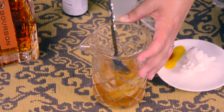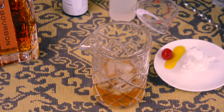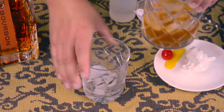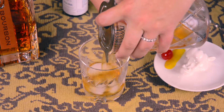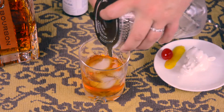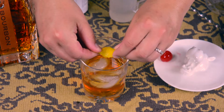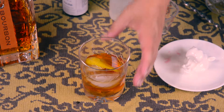Once you notice the ice has melted a little bit, strain it into a lowball glass. Garnish with either a twist of lemon or a twist of orange, and as is traditional with a more modern Old Fashioned, a maraschino cherry. There you have it — Old Fashioned.